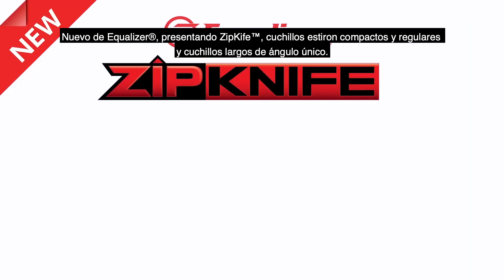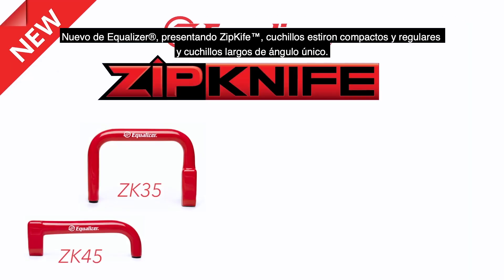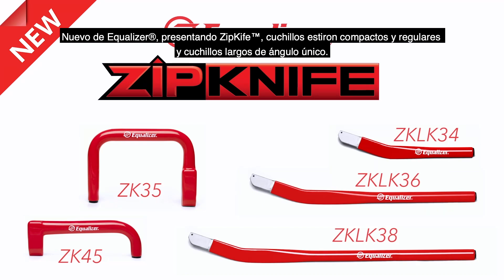New from Equalizer, Zipknife, featuring compact and regular coal knives and uniquely angled long knives.